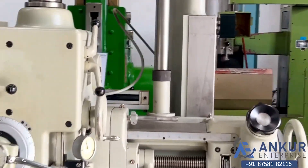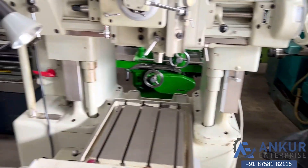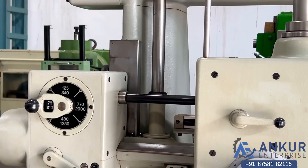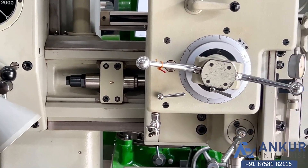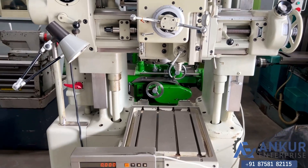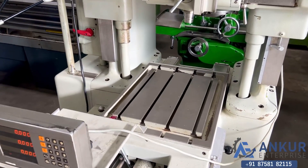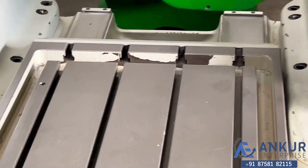You can see the condition of the slides. The spindle taper is MT2 and the table size of the machine is 650 x 470mm. You can see the condition of the table.